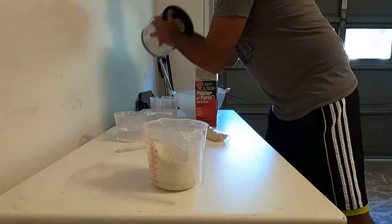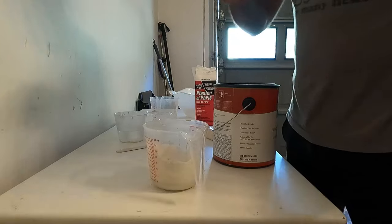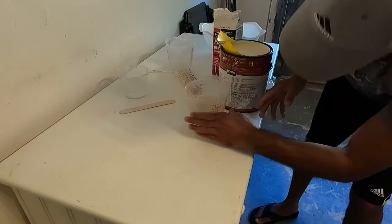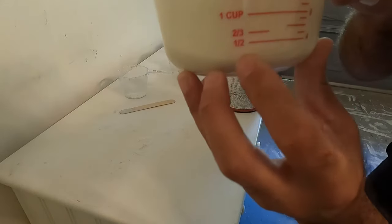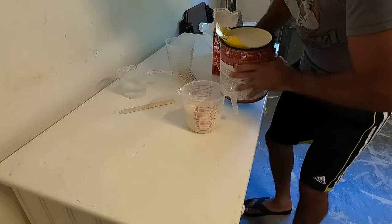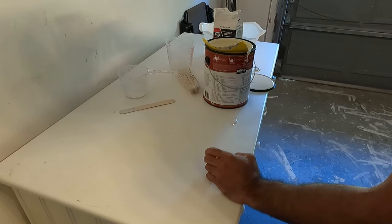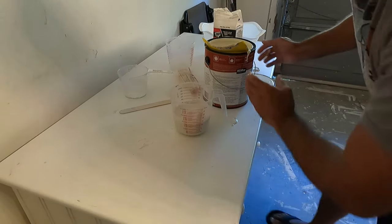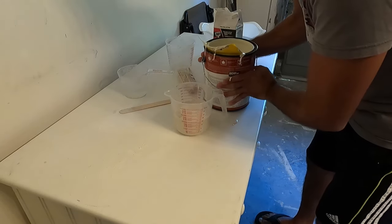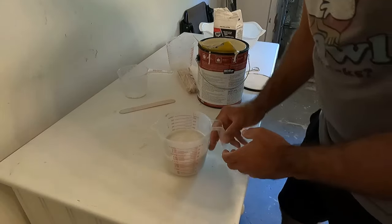Now we're gonna get our paint — shake it well. I'm going to add a cup and a half of paint. So that's half a cup of plaster with water, and now I'm adding the paint. I want the total to be two cups, so that's half a cup plaster plus one and a half cups paint — two cups total. Now we're gonna mix it.